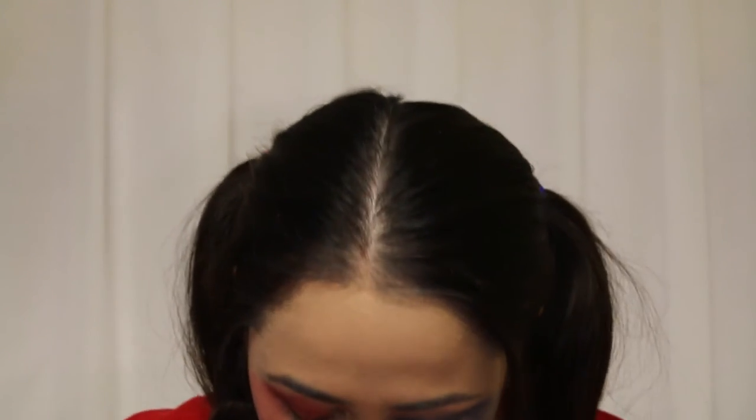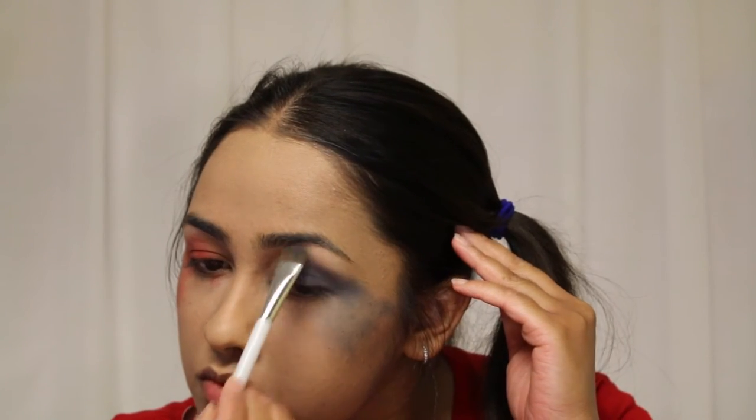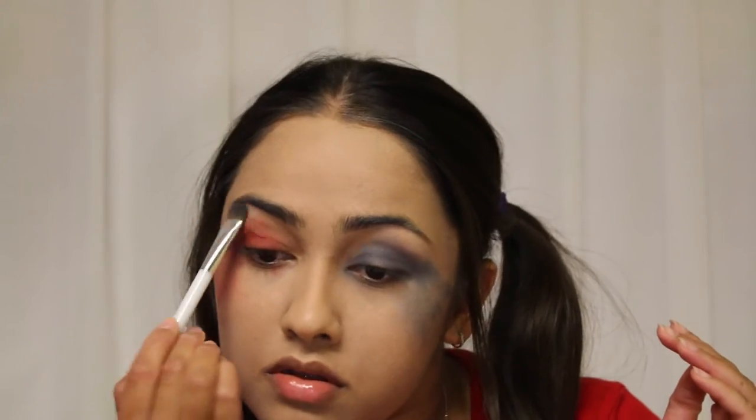Now I'm going to take a matte highlight called Molder and apply it on my brow bone. For brows, I'm using my Anastasia Beverly Hills brow pencil in the shade Dark Brown, as usual.